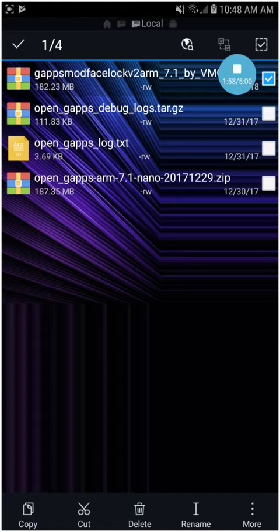It's basically for ARM CPU architecture and Android 7.1. If you want any other Android version or CPU architecture, just let me know in the comments. You can just flash this zip file from TWRP — it's as simple as that.